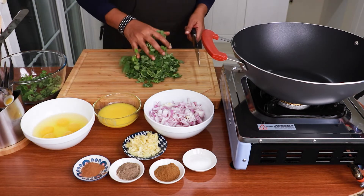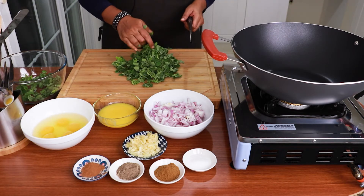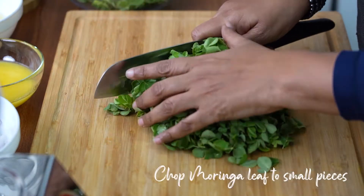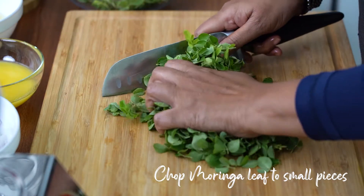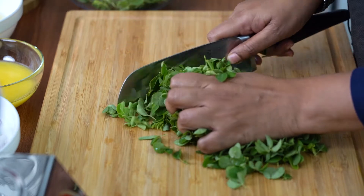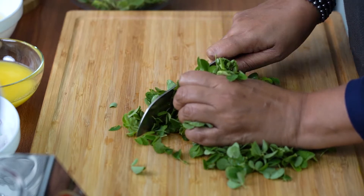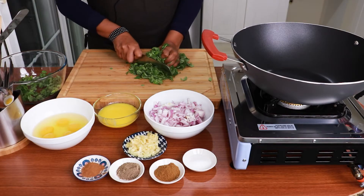I like to cut the murungae leaf into small pieces because some people have intolerance of this leaf, so I like to cut them into small before I cook. This is how you have to hold the leaf tight and cut them. Then you will get very tiny pieces.